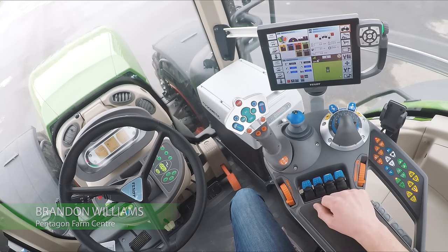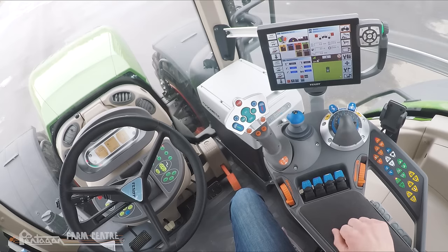It's Brandon at Pentagon Farm Center. In today's FENT how-to video we're going to do a quick explanation of the armrest controls. The tractor we're sitting in is a 2018 FENT 927 S4, but don't worry because all FENT tractors have a very consistent layout in the cab. If you've got a different series — whether that be a 500, 700, 800, 900, or 1000 series — what I show you here today is nearly identical in all of those models as well.